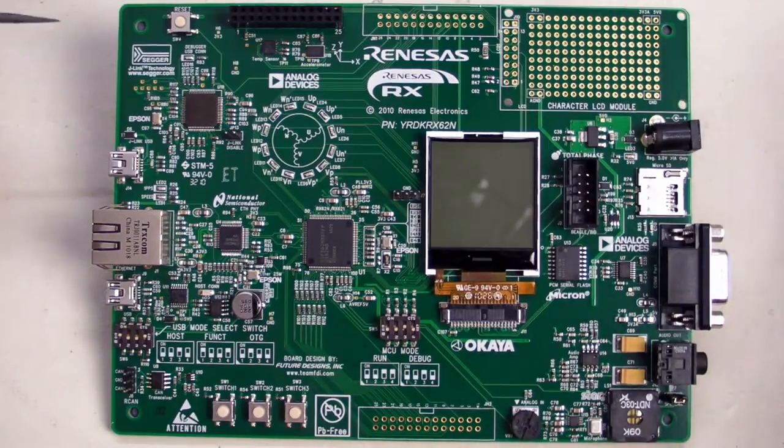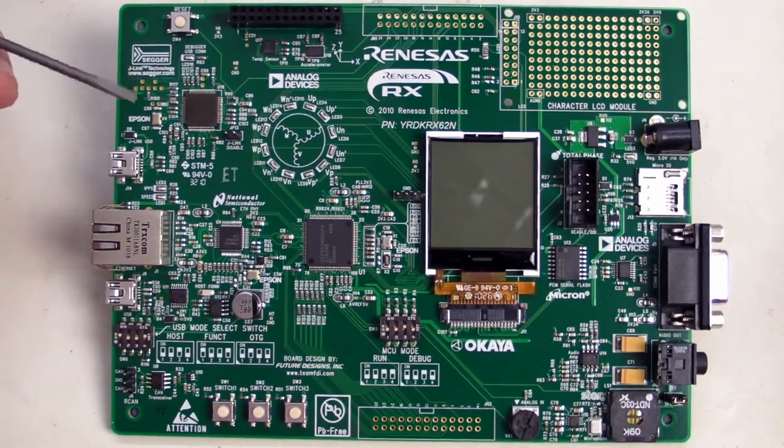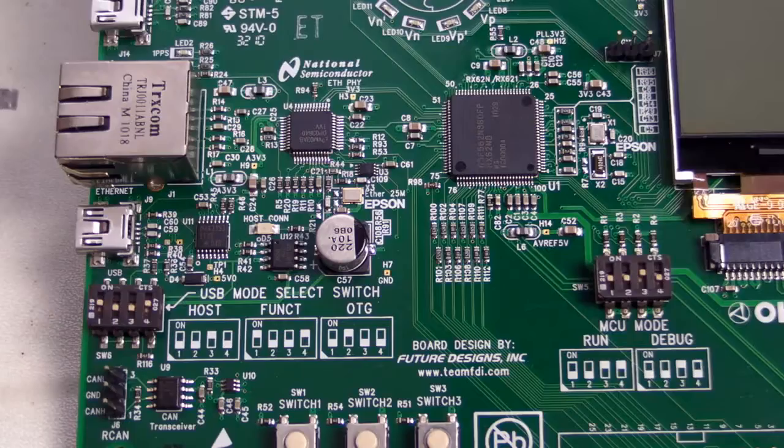It ties into the HEW programming interface seamlessly — it just works. It's a real high-performance industry standard debugger solution. And of course we've got an Ethernet solution built in as well, because everything's Ethernet-enabled these days, and it's essential for any good development board to have Ethernet.